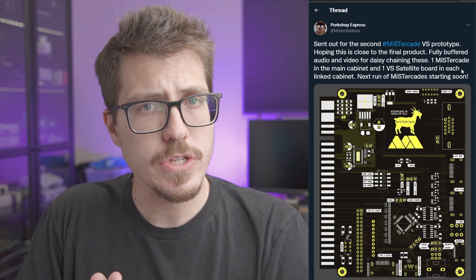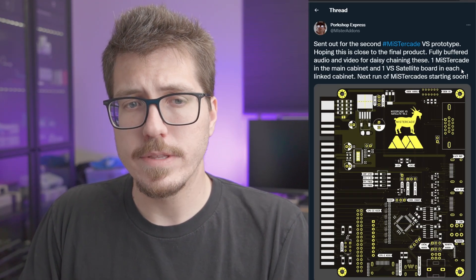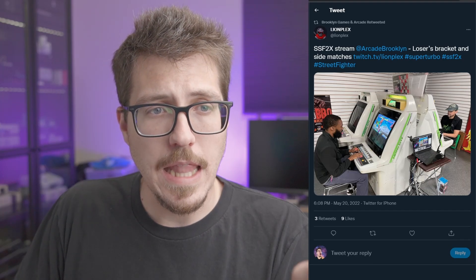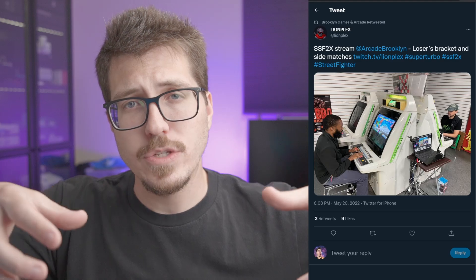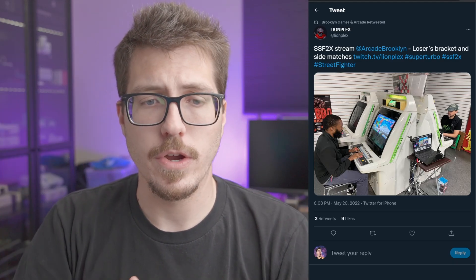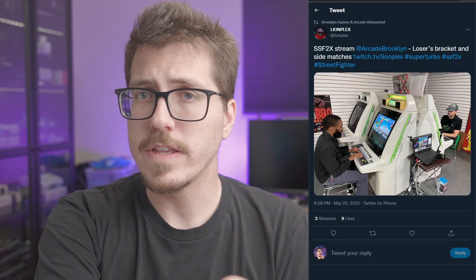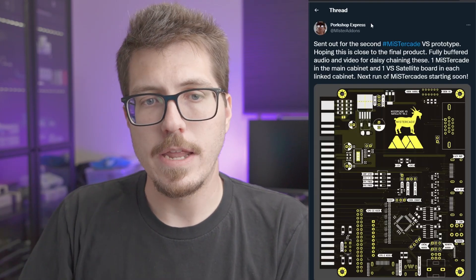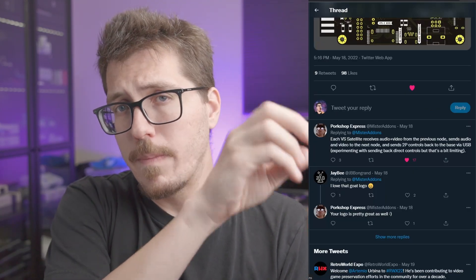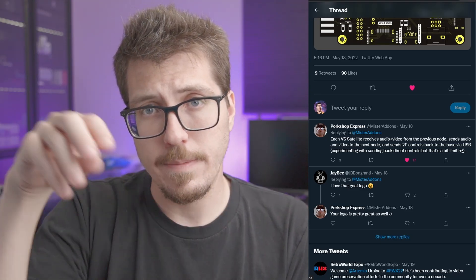It sounds like you can use a single MiSTer and Mr. Cade to power two different arcade cabinets. I actually found this picture that Lion Plex took from Brooklyn Arcade — it's basically these two Astro City arcade cabinets sort of facing each other, basically playing against each other. So this seems like a perfect setup for Mr. Cade Versus. You have a MiSTer Cade in one of these cabinets, and then you use this Mr. Cade Versus in the other cabinet. You can feed audio and video from the MiSTer to the second cabinet, as well as the controller for the second person.